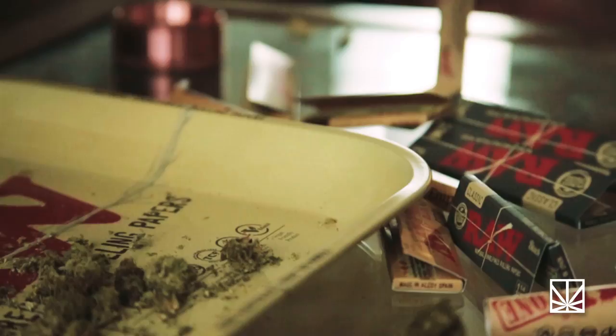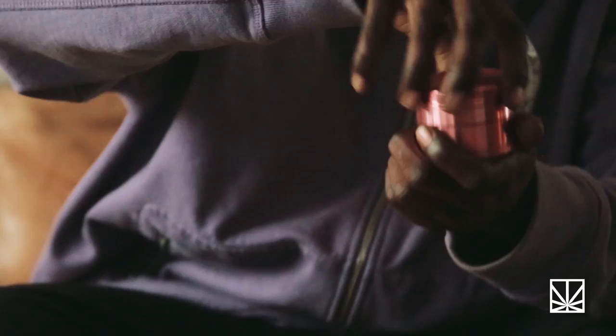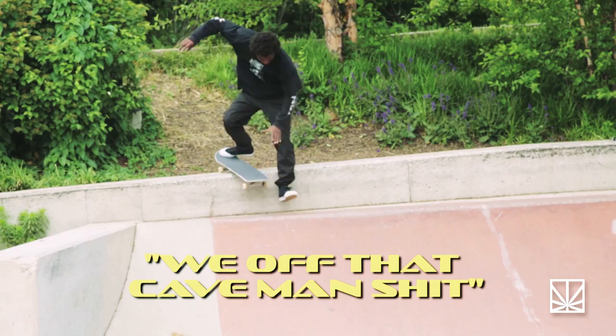Right here, we got some South Philly dirt, because I only smoke that natural shit. And right here, pink-ass grinder. You can use any grinder you want — you can even use your hands, but we off that caveman shit.